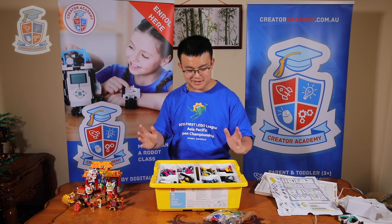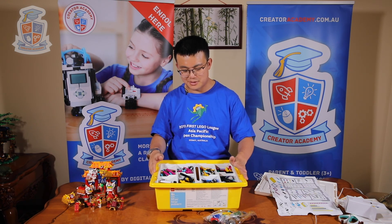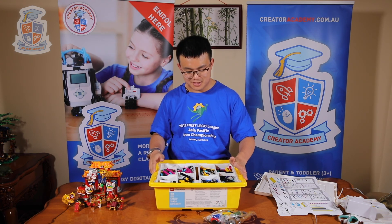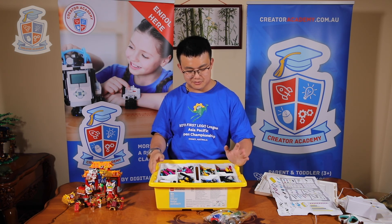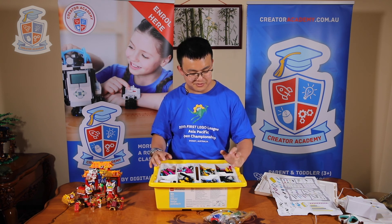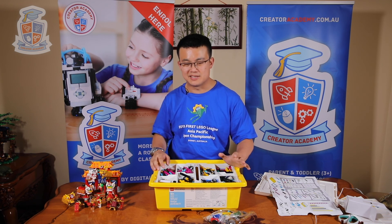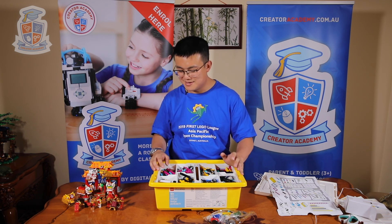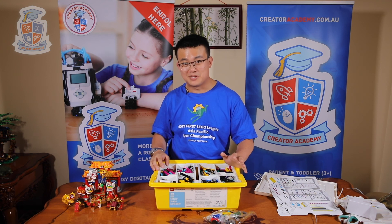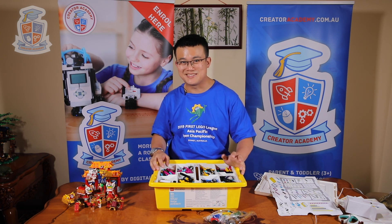Anyway, that's our first unboxing and setting up of our Spike Prime kit. I can't wait to start experimenting with it further — checking out all the motors, all the sensors, and all the possibilities with these new pieces. If you're interested, definitely follow us on Facebook or Instagram, and I will see you next time.